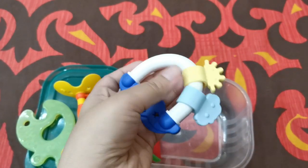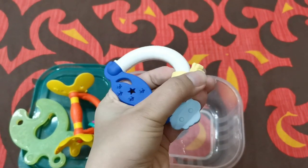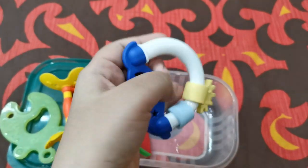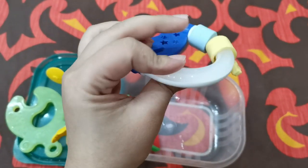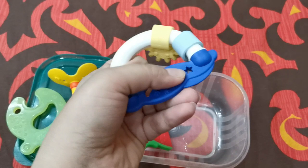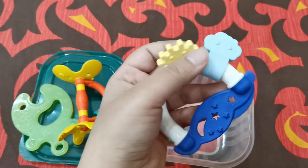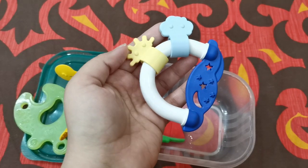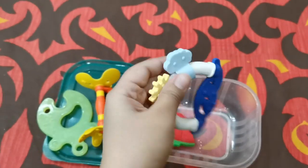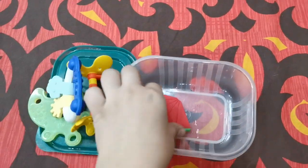The third one is again a rattle teether — an activity teether with rubber surfaces the baby can chew on, soothing for sore gums. It has colored balls inside and is again from Pigeon. My baby did not like it initially at four months because of the thick handle, but now at six months she loves it. The surface is very soft, made of safe, BPA-free material that you can boil and sterilize before giving to the baby.